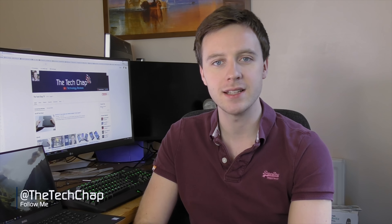Hi guys, welcome back to the Tech Chap. In this video I want to share with you a quick tech tip for improving the reliability and responsiveness of the touchpad on Dell XPS laptops like this one. This probably applies to both the 13 and 15 inch XPS laptops from 2015, like the recently launched XPS 13 9350 model, which is this one.